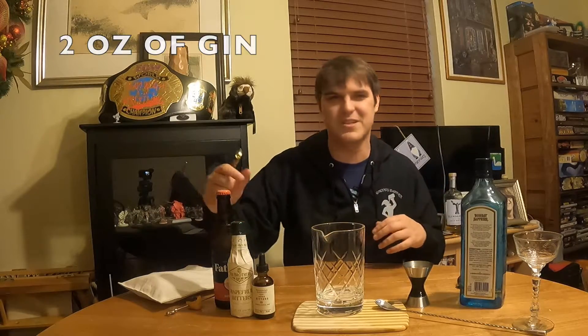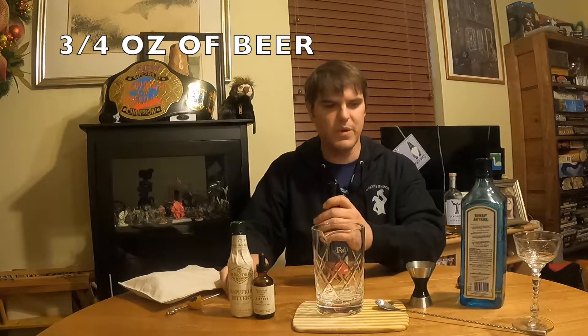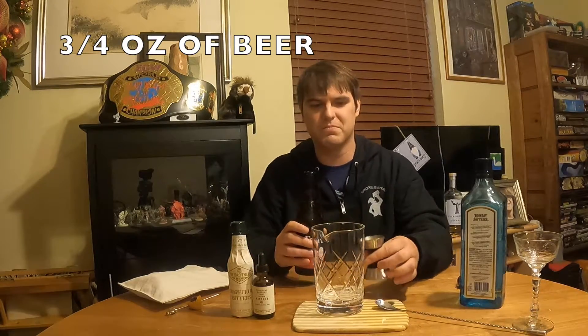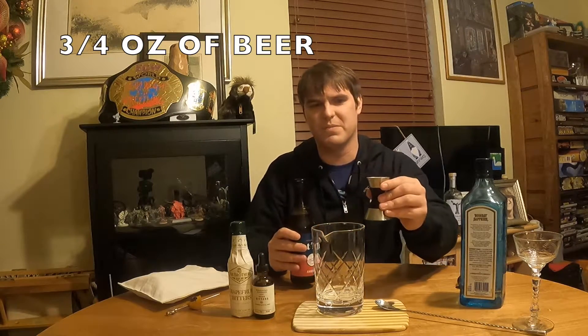This is kind of the part that's supposed to make the drink manly — we're actually going to use beer. Yeah, that's right. If you have a friend that loves beer and you want to get them into cocktails, this is a really good drink for that. Pop it open — use whatever beer you like. Usually Belgian beers are really good in this cocktail, but use whatever one you like. I'm going to use a Fat Tire. And we're going to do about three-fourths of an ounce to an ounce.